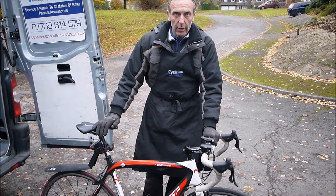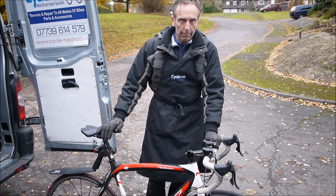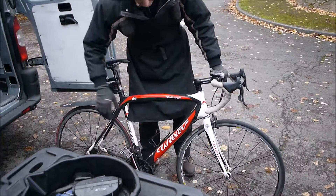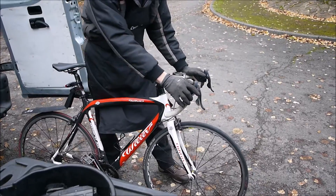Part of the training you did at the SciTech or City and Guilds, you would have done an M check. Basically it's like the shape of an M. So you start at the beginning of the bike and just do a pre-check.